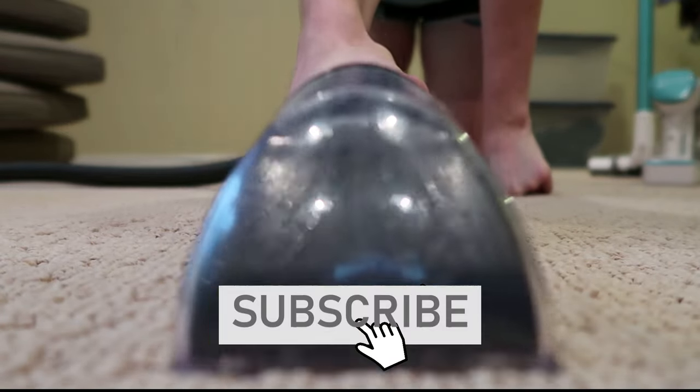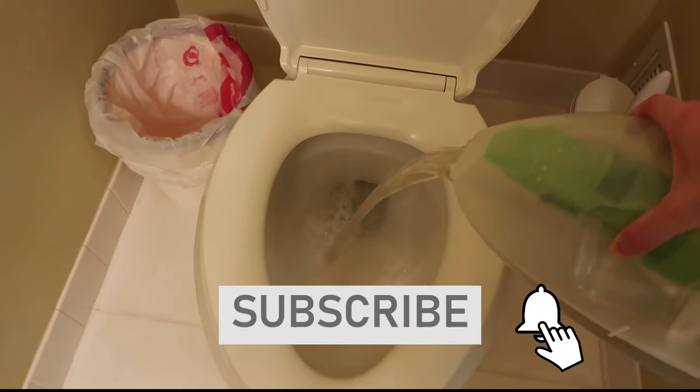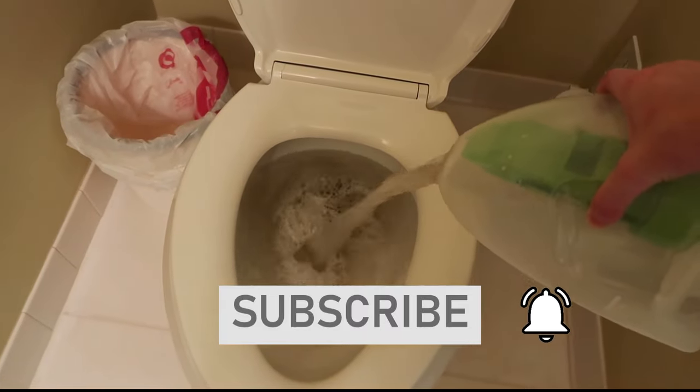If you're new to my channel be sure to subscribe by hitting the red button down below and turn on the notification bell so that you don't miss a future upload.